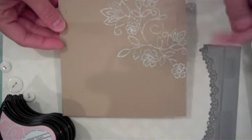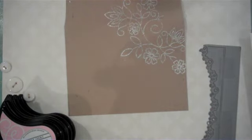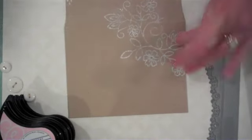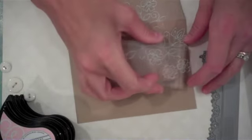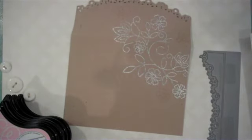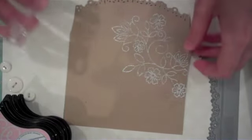I want to add some more color, so I'm going to use more images from the Stitches and Swirls stamp set and emboss them in pink — Zing Blush embossing powder — just to bring in some more color. I'll add images here and there with the watermark ink, then go back in and coat it with the blush embossing powder and heat that up.